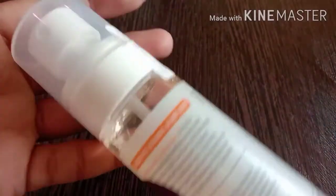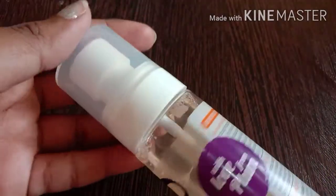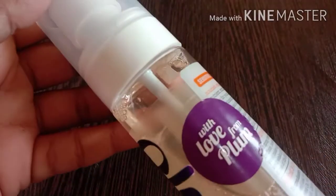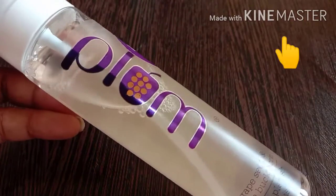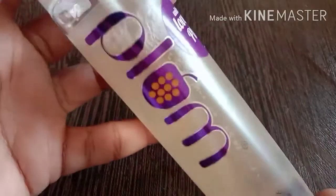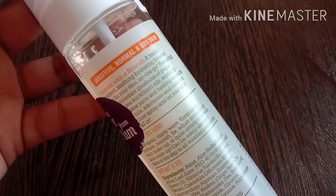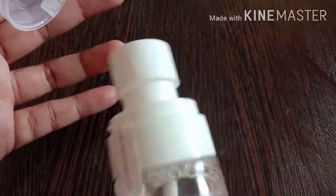I am going to talk about this face mist. This face mist is not free — if you add on this face mist, it has a fragrance. You will spray it as an over-spray.